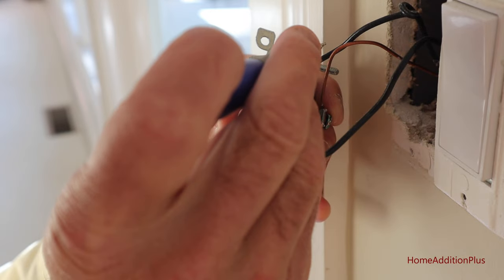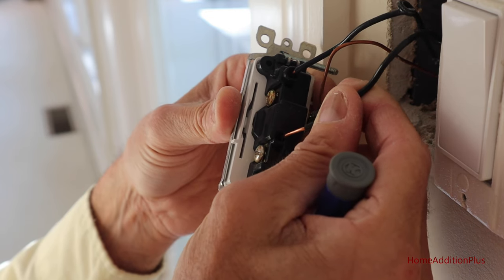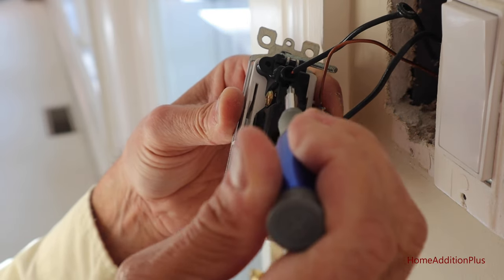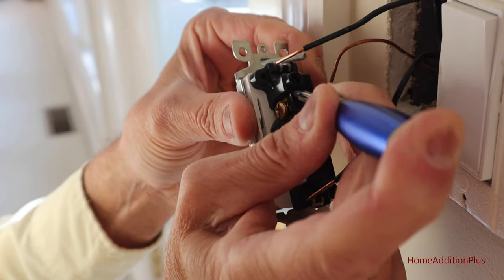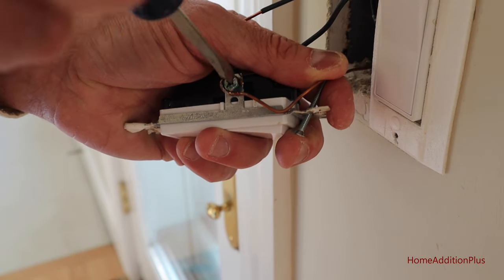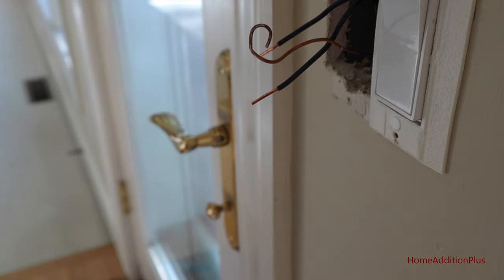The contractor that installed this switch elected to remove some of the shielding from the end of the wire and then plug it into these holes here, where it kind of locks in place. To remove the wires, there's a little tab here that you've got to push down on — that releases the wire so you can pull it out. All we've got left to do now is take off the ground wire. I'm just loosening up the green nut and then slipping the ground wire off.